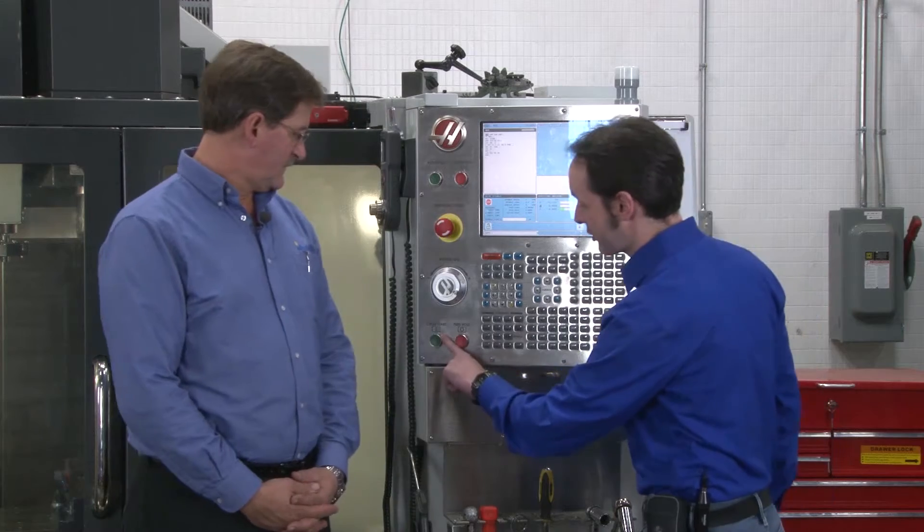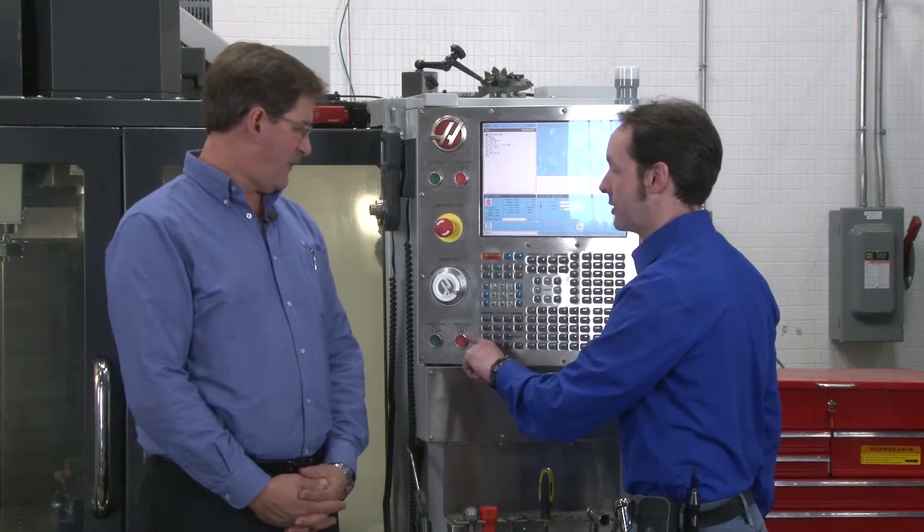Hi there guys, I'm Chris Bowden. And I'm Iskar Rick. Welcome to The Geek Group. In today's video we're talking about Cycle Start and Feed Hold — wonderful buttons.